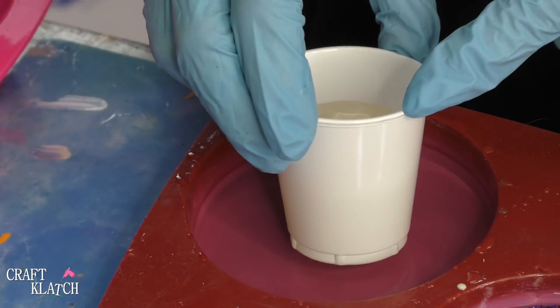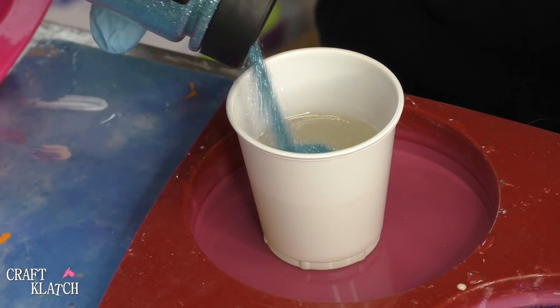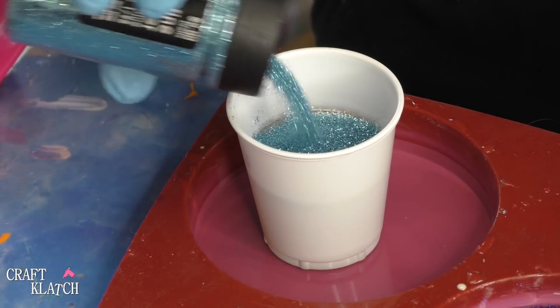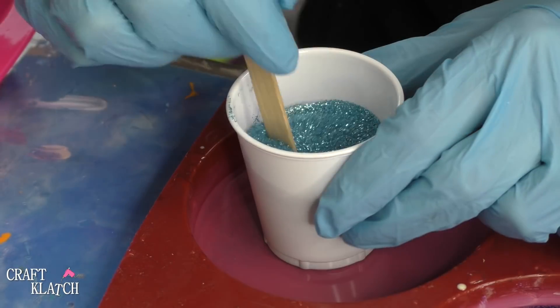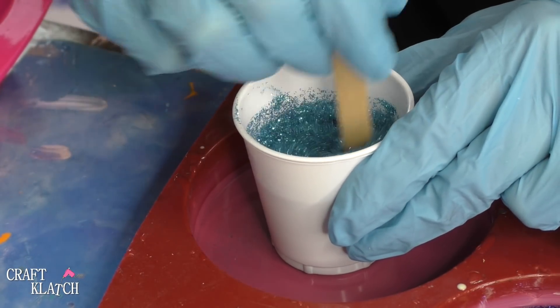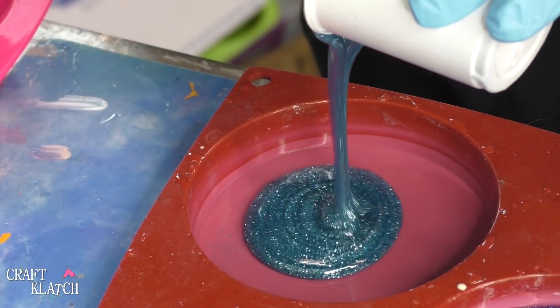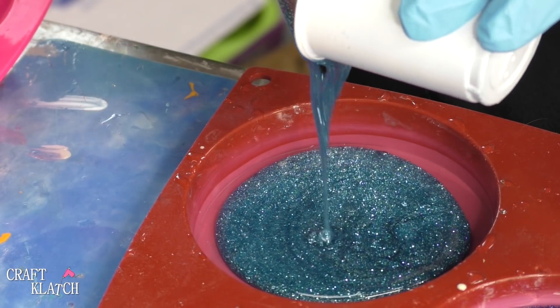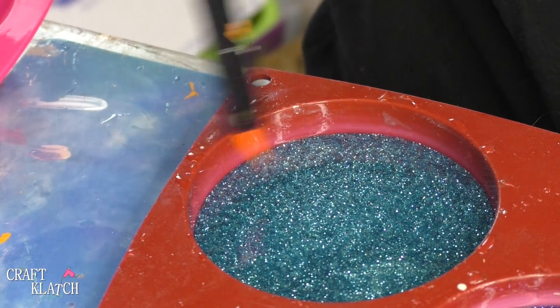For our snow scene background, I'm going to take about an ounce of resin, and I have this medium blue glitter. I'm going to pour a bunch in there. It's a fine glitter, and it'll be a nice background for like an icy day. Pour it in there, mix it up, pour it in the mold, pop the bubbles, and let that sit for about 12 hours.